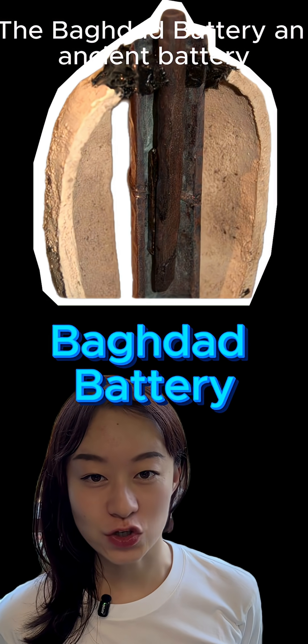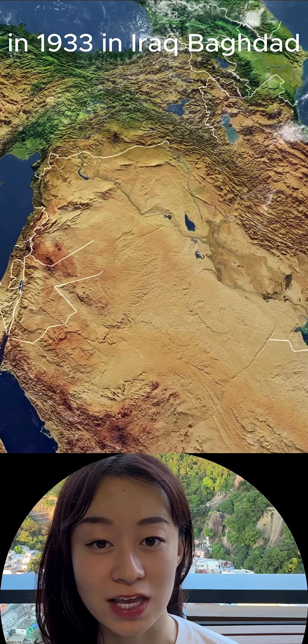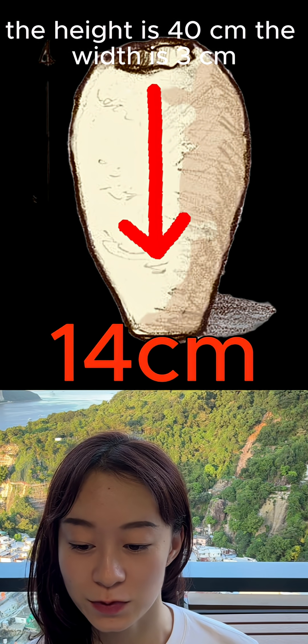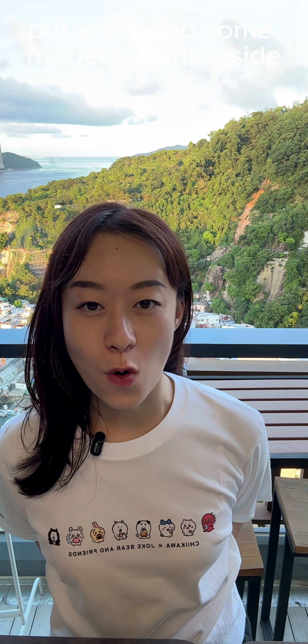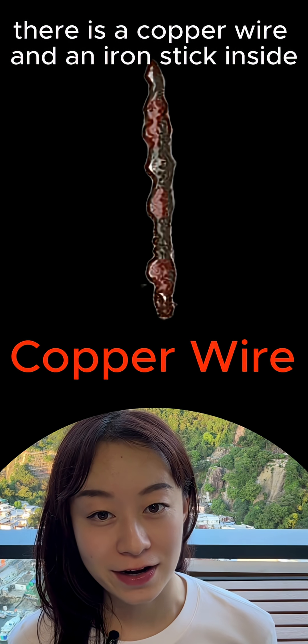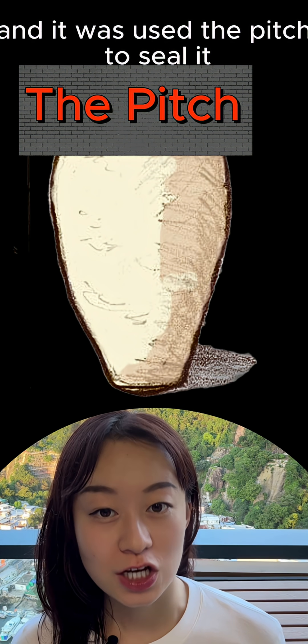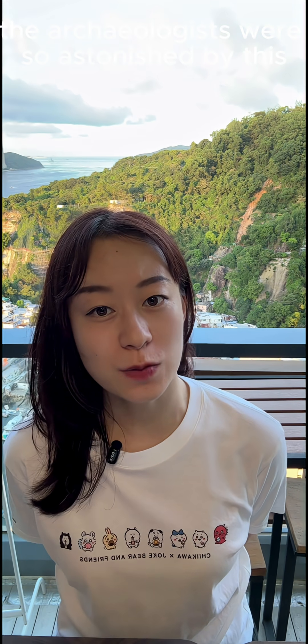What's this? The Baghdad Battery — an ancient battery. In 1933 in Iraq, Baghdad, we found this artifact. The height is 40 centimeters, the width is 3 centimeters — very small. Inside, there is a copper wire and an iron stick, and pitch was used to seal it so that the copper and iron stick won't touch each other. The archaeologists were astonished — what is this for?